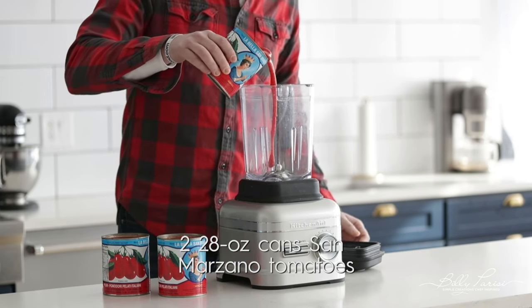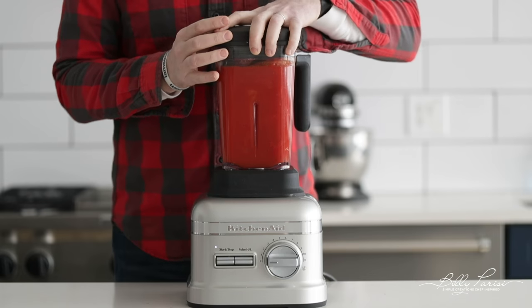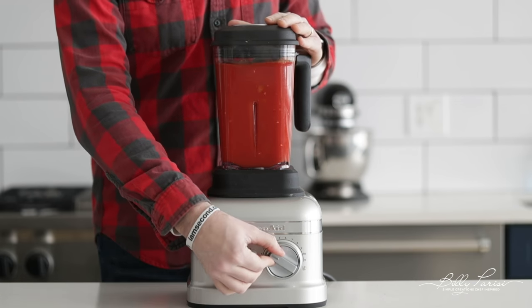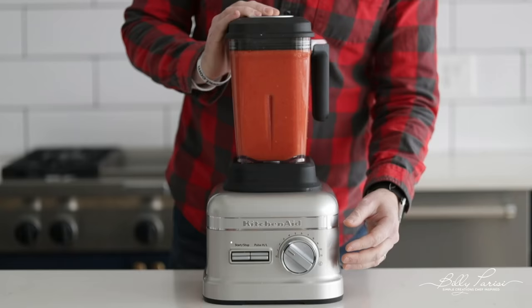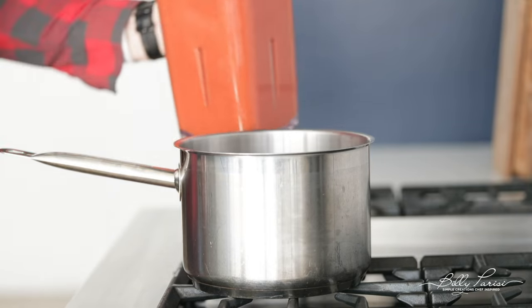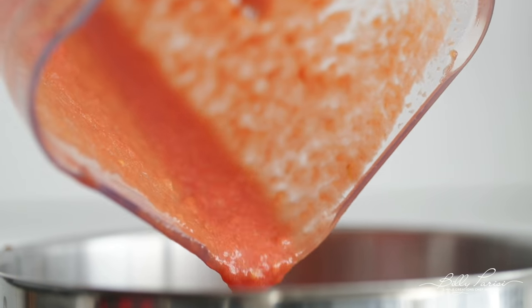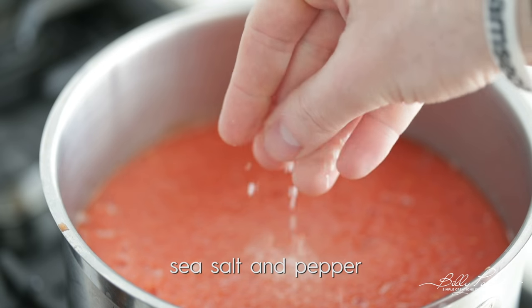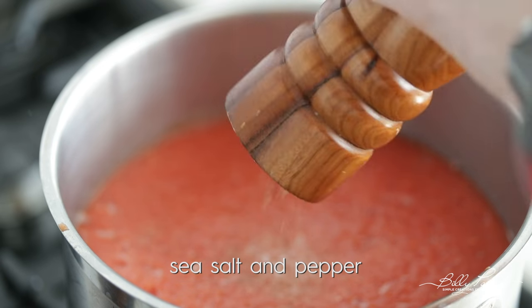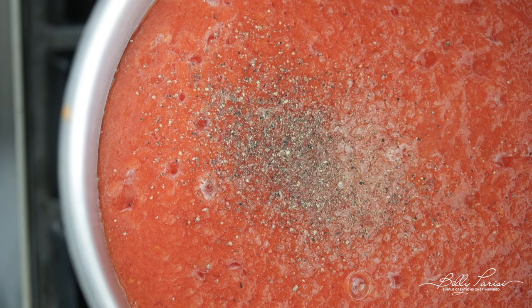Go ahead and add some San Marzano tomatoes right to your blender. San Marzano are those delicious whole peeled tomatoes imported from Italy — San Marzano is a small town near Naples. They're really gonna add a ton of flavor to this dish. We're gonna keep it incredibly simple: after they are blended up, we go over to a cooktop and pour those blended tomatoes into a medium-sized pot. Finish it off with a little bit of sea salt and cracked black pepper, and simply cook it over low heat and let those indigenous San Marzano tomato flavors do the magic.